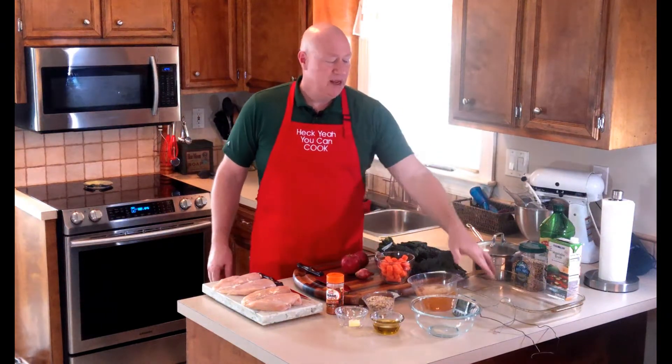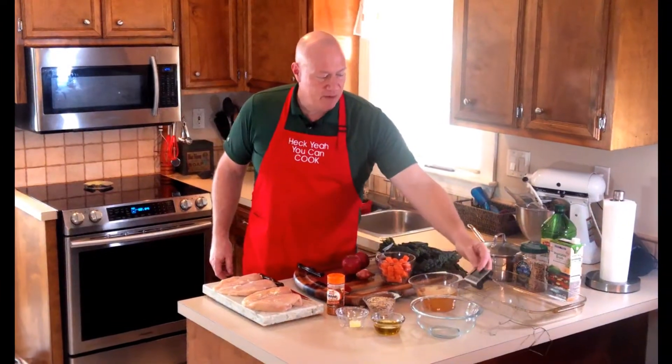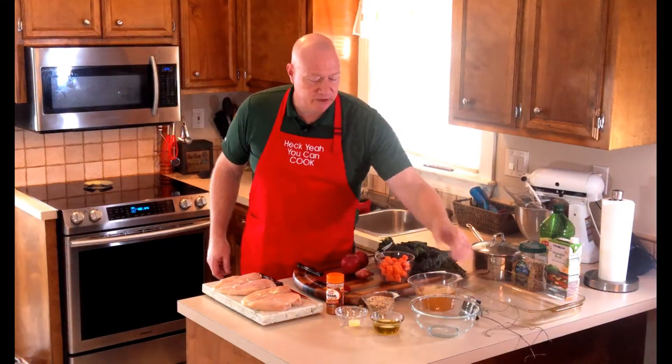You're going to need a rice cooker or a saucepan to cook some rice in, because this is a dish we are going to serve on rice. I've got my four-quart casserole here — we're going to be using that. I've got my probe thermometer here because we're going to let this cook in the oven, and when the timer goes off we're going to know we're finished.